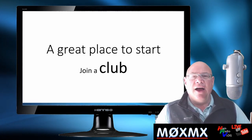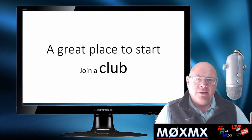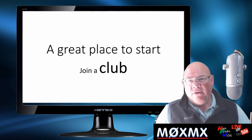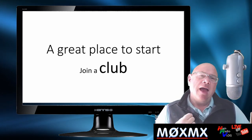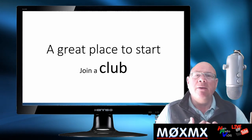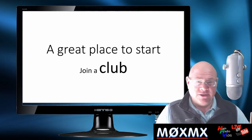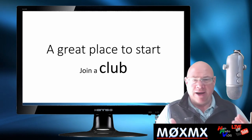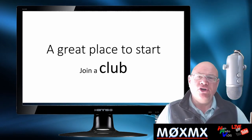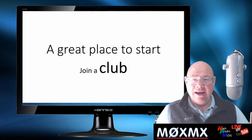A great place to start is to join a club. Typically I'm talking about here in the UK — I know I have an audience in other parts of the world, forgive me for that. But most of my audience is in the UK. However, I know you guys in the US have got great clubs. So wherever you are, seek out your nearest club and join it. They will be the best place to start learning and gaining information.